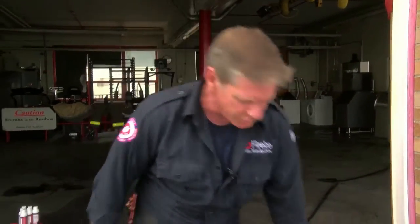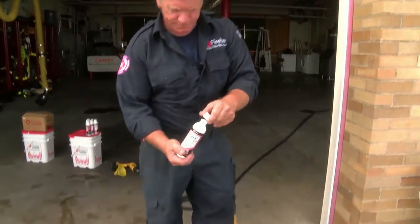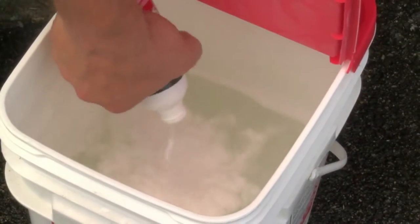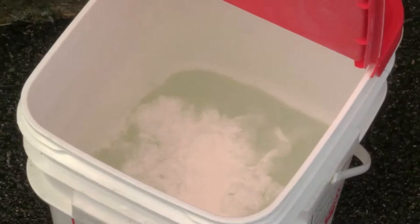The second option for filling an extinguisher with Fire Ice is to take two and a half gallons of fresh water and empty the contents of a Fire Ice bottle into that water. As you can see in the bucket, if you just leave Fire Ice on top, it will coagulate. That's exactly what we wanted to do. But now you're going to mix it.